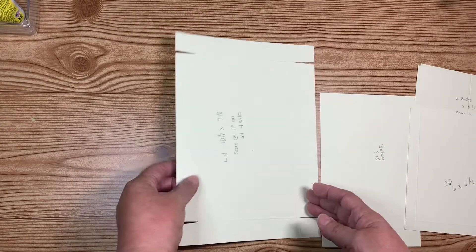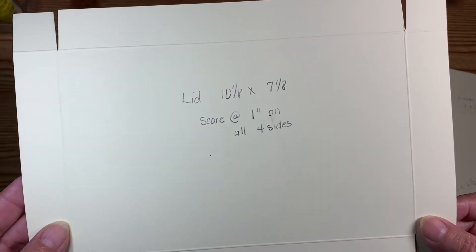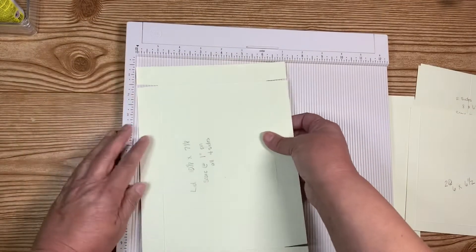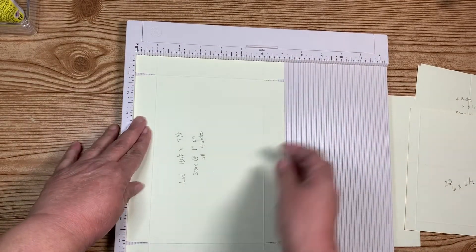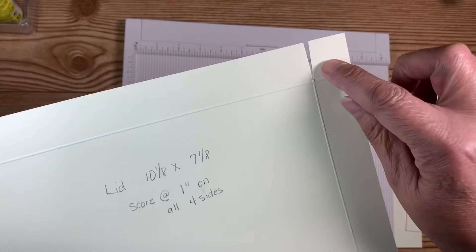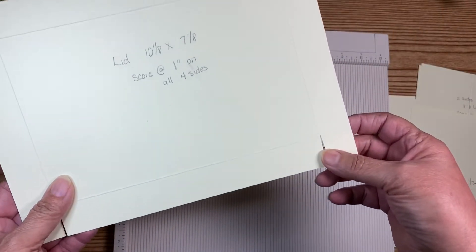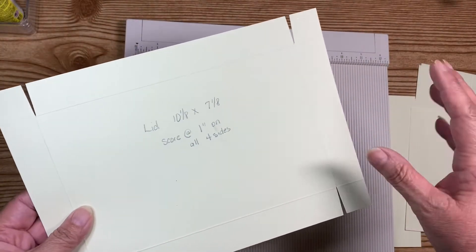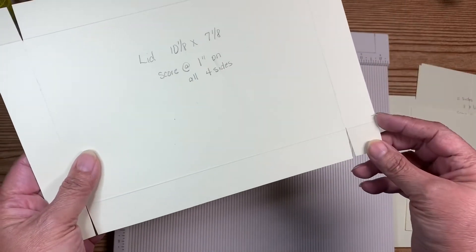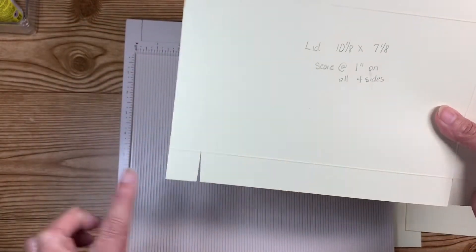And then for your lid, you're going to need a piece that is ten and one eighth by seven and one eighth. Then you're going to score one inch on all four sides — score it one inch, flip it over one inch, flip it over one inch, flip it over. All I've done here was I notched out a little sliver on each corner. It doesn't matter which corners you do, but you have to do the opposite — parallel to each side.